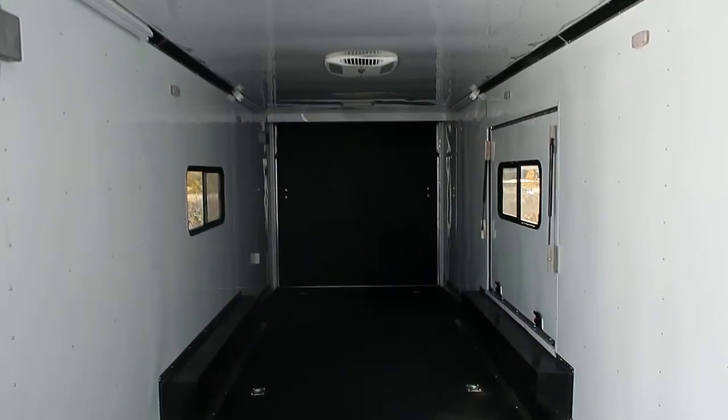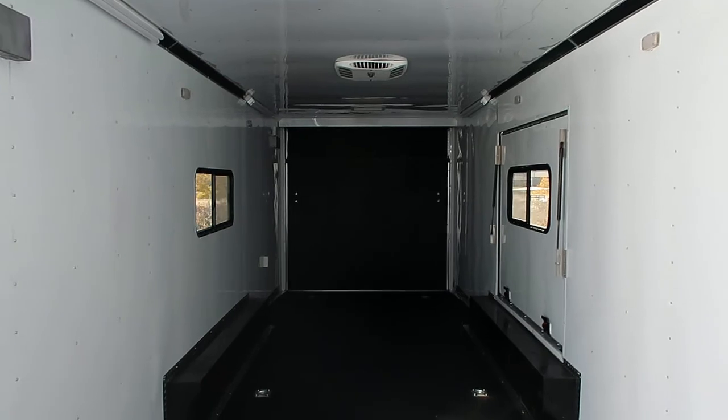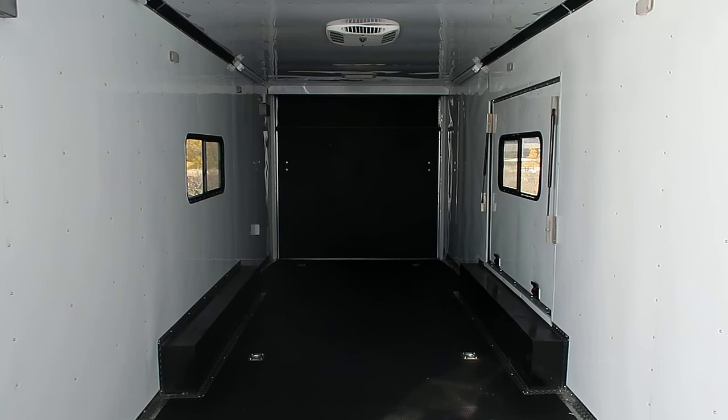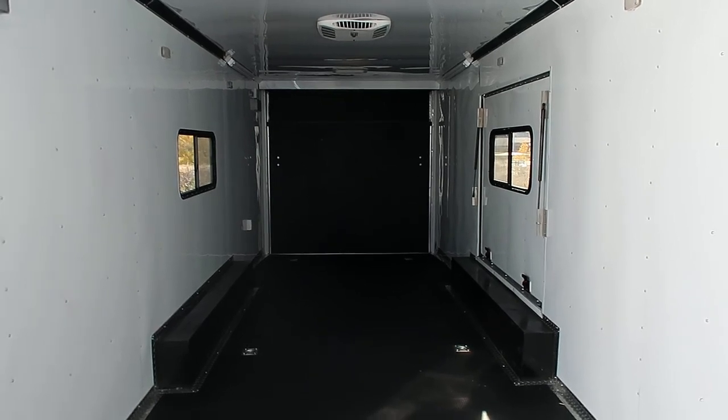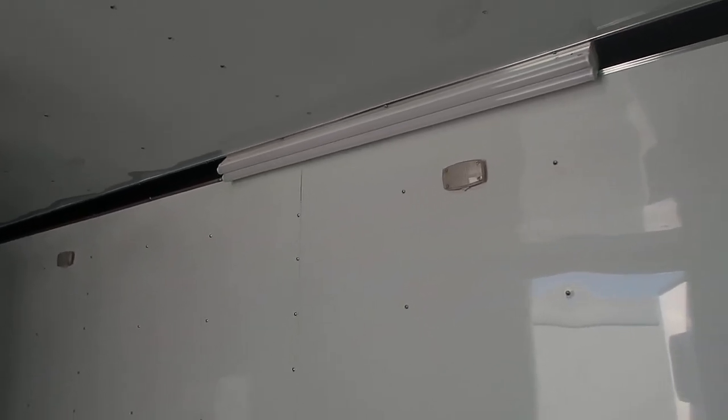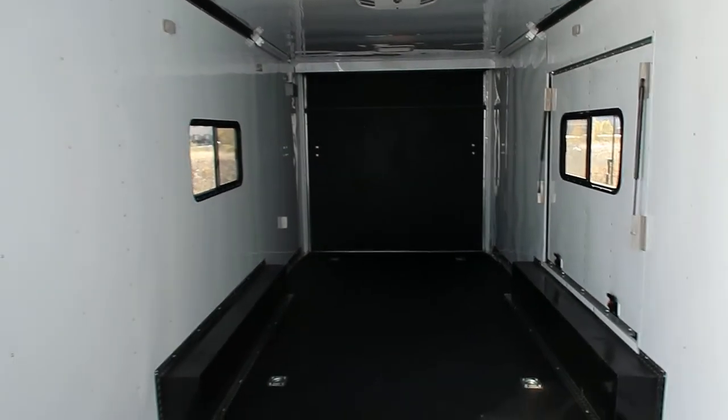Seven foot six inch interior height in this unit. It's all insulated, so you've got insulated walls and ceiling, as well as aluminum wall and ceiling liner, and then tons of lighting in this unit. This is gonna be a great unit. At night you've got four LED strip lights, as well as an additional four LED puck lights. This trailer will be nice and bright at night.